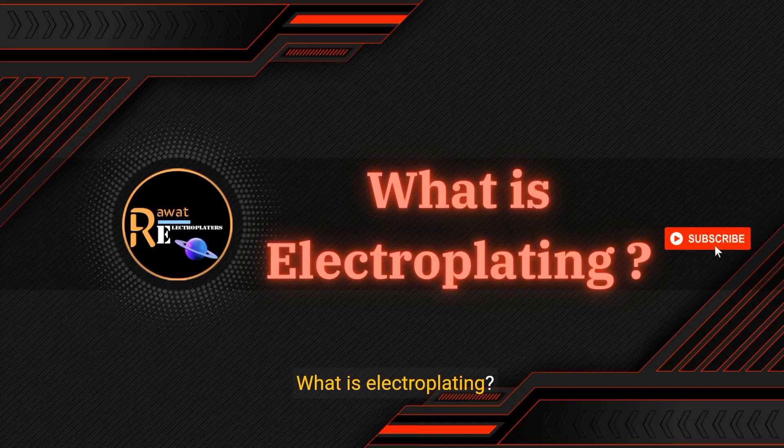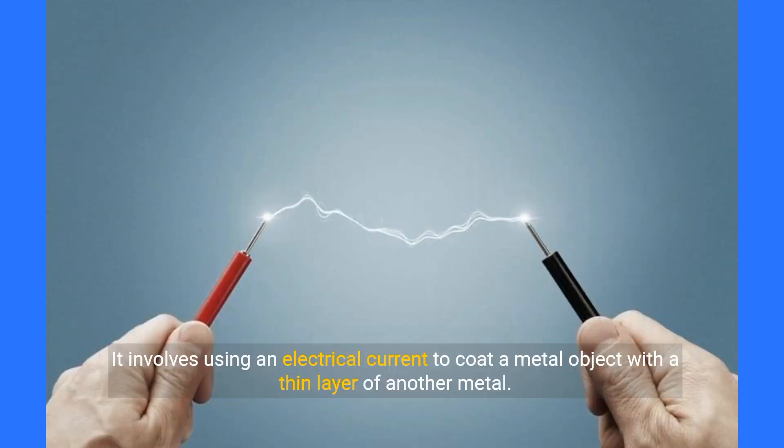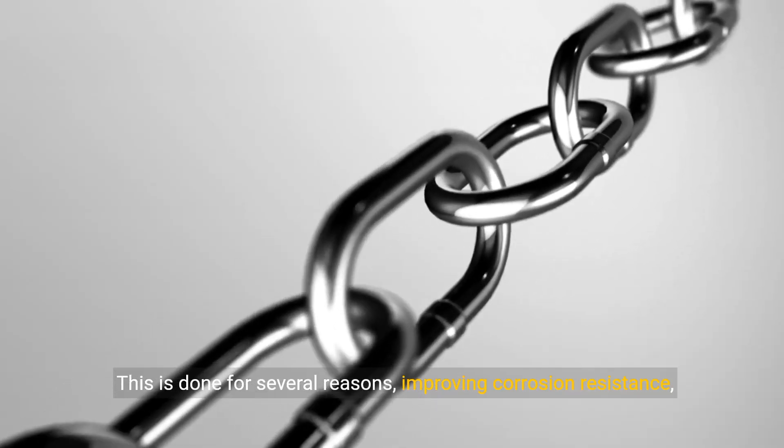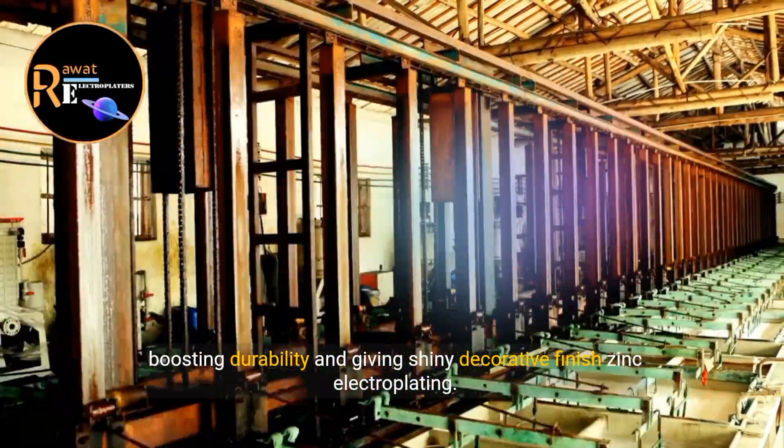What is electroplating? First off, what exactly is electroplating? In a nutshell, it involves using an electrical current to coat a metal object with a thin layer of another metal. This is done for several reasons: improving corrosion resistance, boosting durability, and giving a shiny decorative finish.